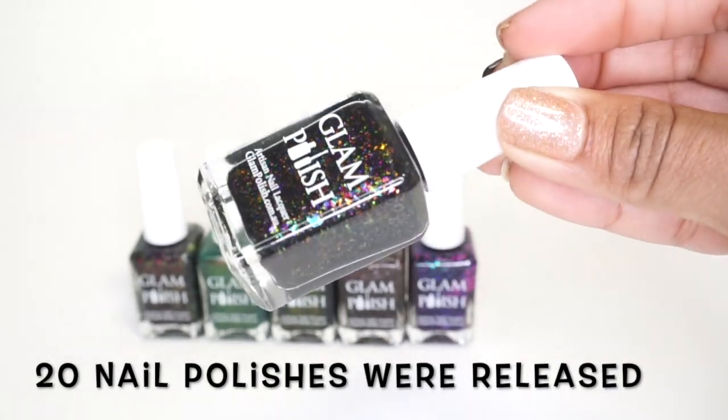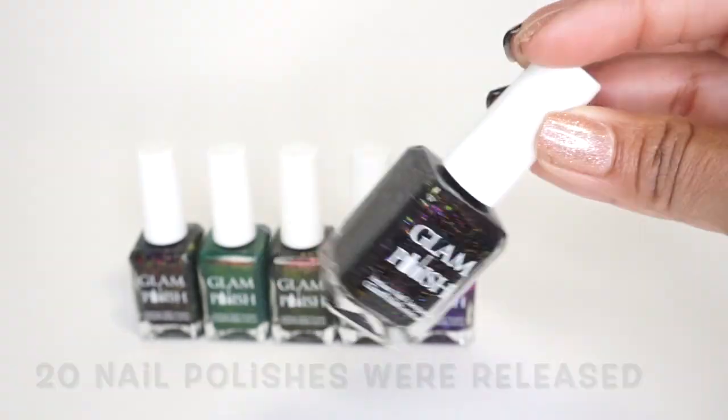Hello everyone and welcome to another video. If you are new to my channel, hi my name is Brenda and today I'm really excited to share with you the new Glam Polish Halloween Collection. This has been a very highly anticipated collection and I was very lucky to grab my favorites. This collection had a lot of nail polishes but as usual I only picked up those polishes that I knew I was going to wear, so I ended up picking up six polishes from the entire collection.